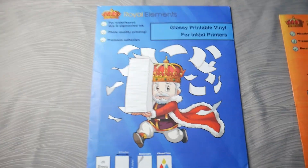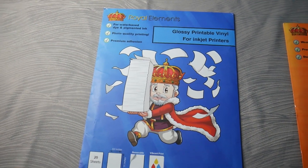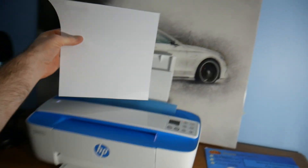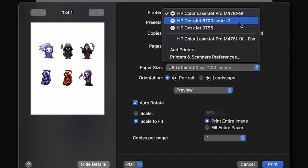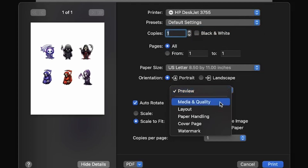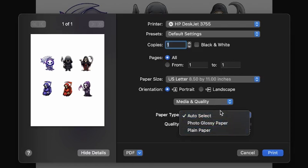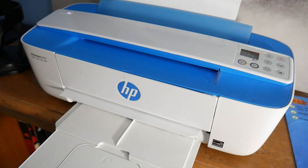This is what the sticker sheet looks like. For the printable vinyl itself, we're using glossy printable vinyl for inkjet printers — our Royal Elements printable vinyl. First we're going to start with an inkjet printer, an HP DeskJet 755. We go into the file, select that printer, our inkjet printer, and then hit the preview button. This is on a Mac. We go over to media and quality and choose our paper type. I like to actually select glossy photo paper and set it to best quality so that the print comes out high quality.